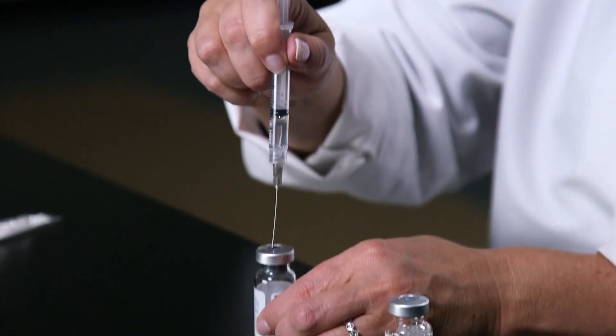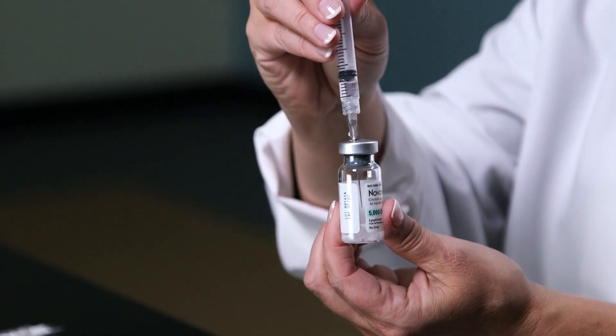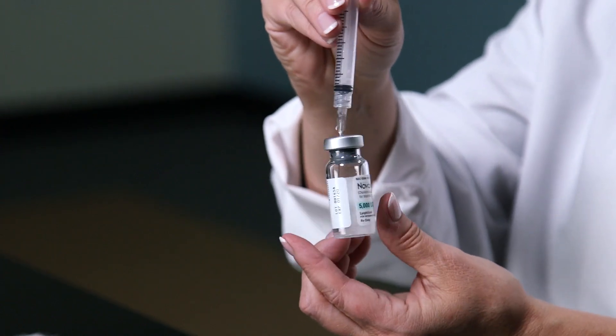You're then going to take that water and inject it into the Novarel powder medication. Inject the water slowly — it will dissolve almost instantly. Give it a little swirl, but don't shake.